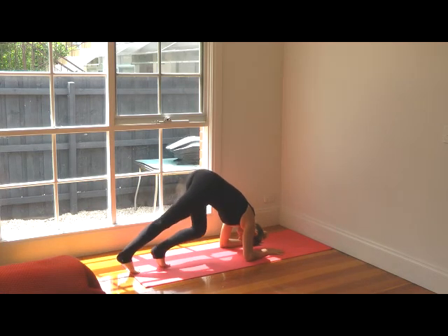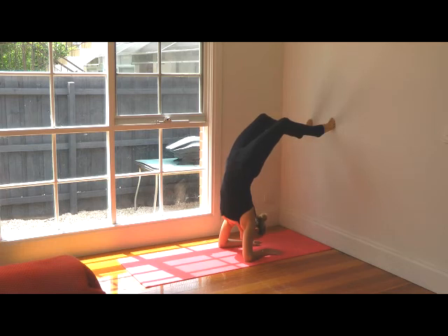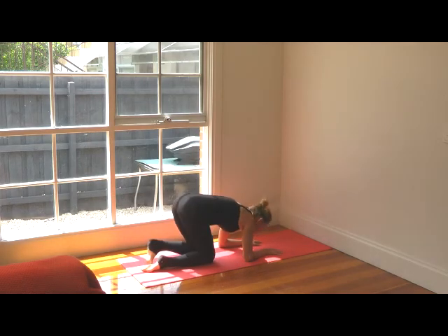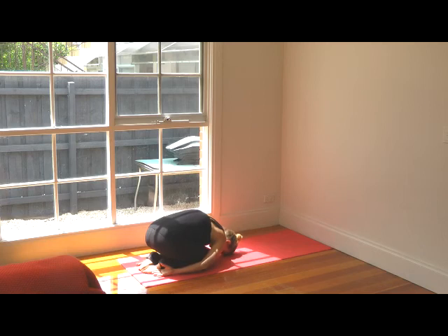This time we're going to come in — arms against the wall. Walk your toes down, then tilt your head forward and just hold it here for a few deep breaths. Then release back down, come back, and into child's pose to rest.